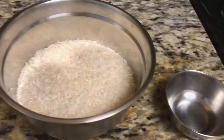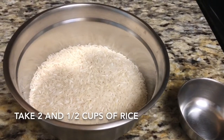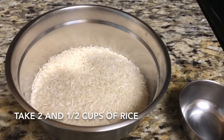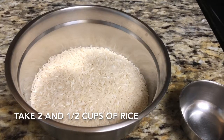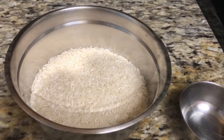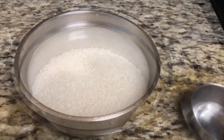Here I have taken two and a half cups of rice — just use a normal measuring cup. Wash it and soak it for 30 minutes. Then I'm going to cook the rice 75% done and add it to the biryani.